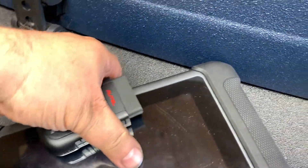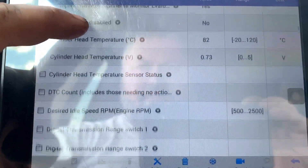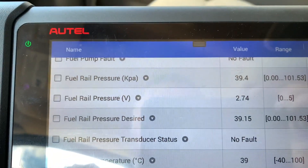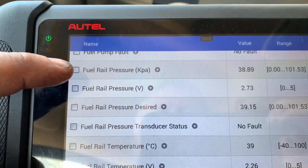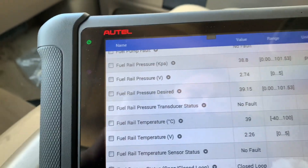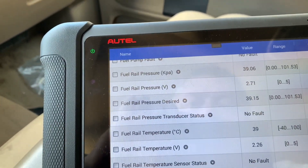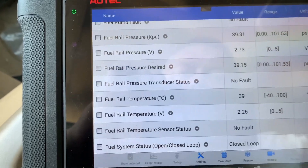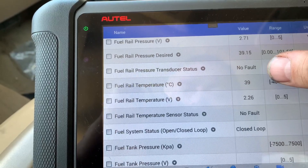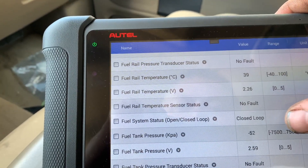I've got my scanner hooked up. The data we wanted to see: fuel pressure is at 39 PSI, fuel pressure desired is also 39 PSI, fuel rail pressure transducer status shows no fault, fuel rail temperature is 39 degrees, and temperature volts are 2.26 — we're in closed loop.